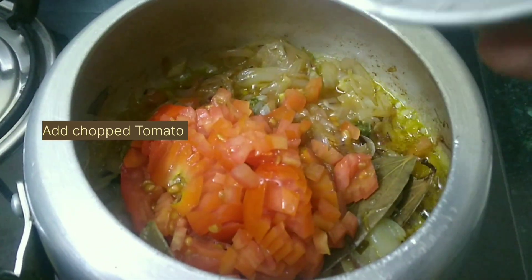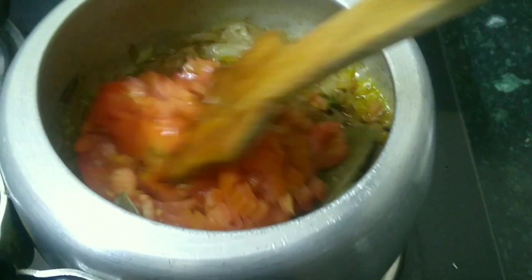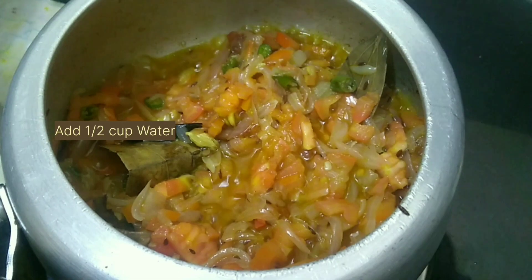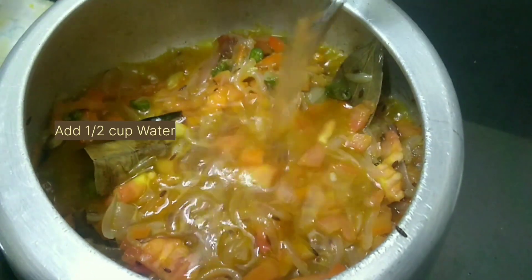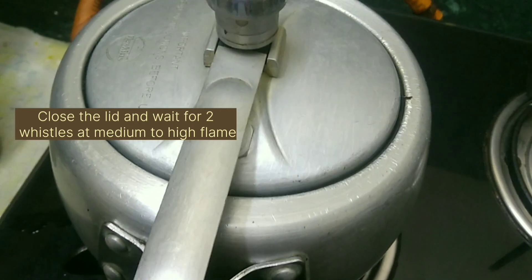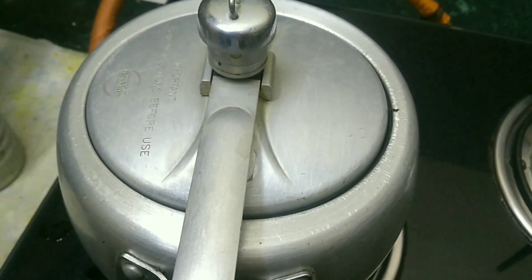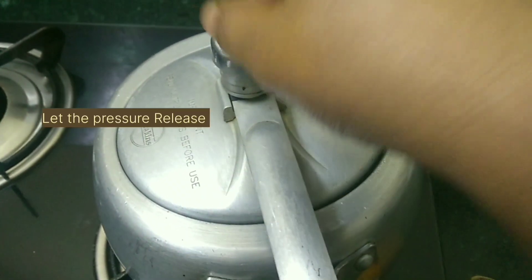Then add chopped tomatoes and cook for two to three minutes. Add half a cup of water, cover the lid, and wait for two whistles on medium to high flame. When the pressure is released, keep this aside.